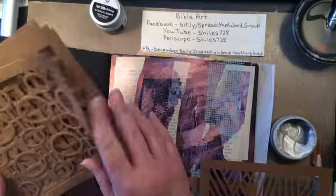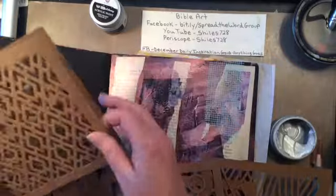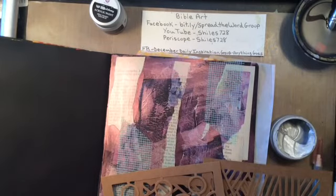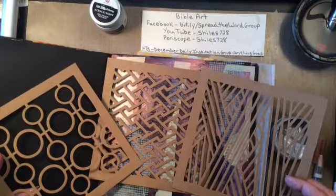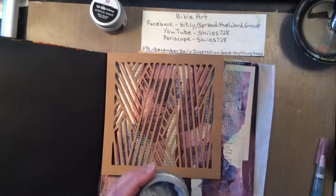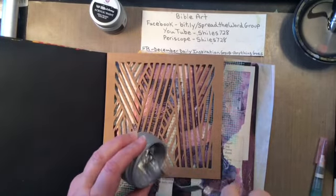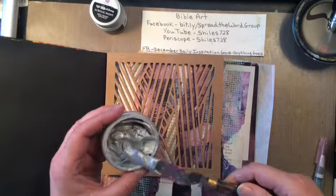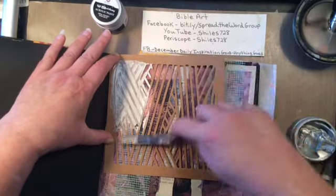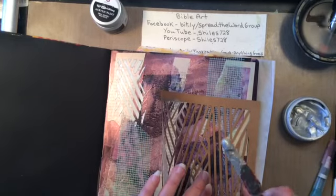This right here is actually a stencil pack that I won from Rita Barakat. Rita is just wonderful - she has been working with Faber-Castell for years now. I actually won this set of stencils from her on Periscope. It comes with 10 different stencils in the set, they are Faber-Castell paper stencils - not quite chipboard, not that thick, which is good because then it would be hard to stencil with them. But I can definitely tell they can be used many many times.